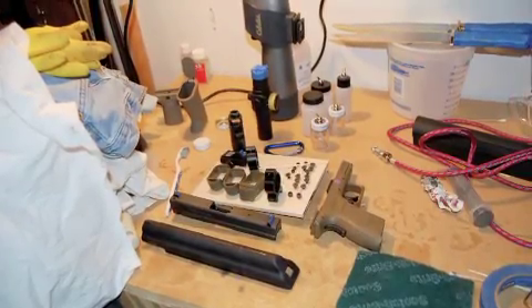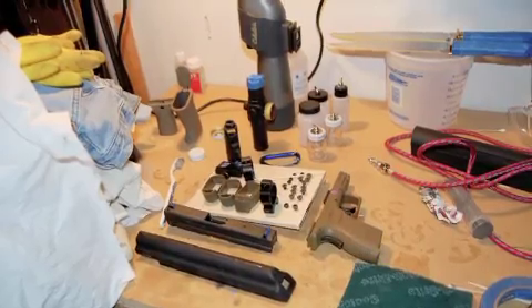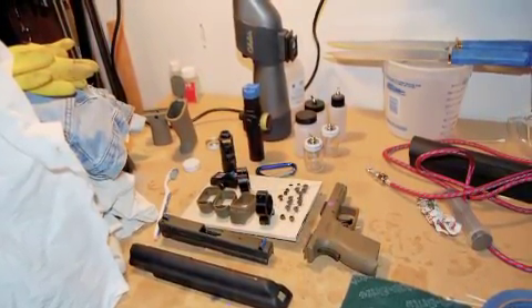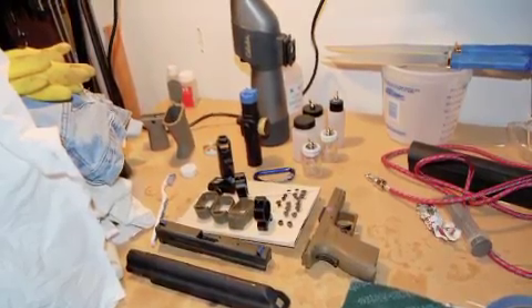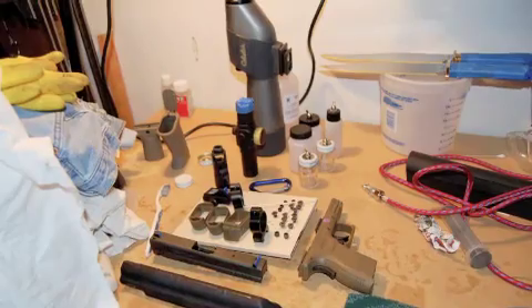So 80% of the Duracoat experience is not actually spraying the Duracoat, but cleaning and prepping all the parts. It's going to take you some time. If you're doing the stenciling thing like I was, count on it taking you a lot of time. In fact, maybe only 5% of my time was spent actually spraying Duracoat.